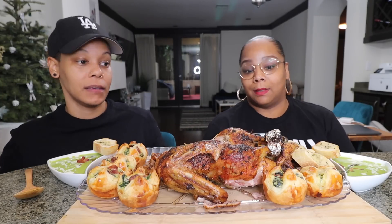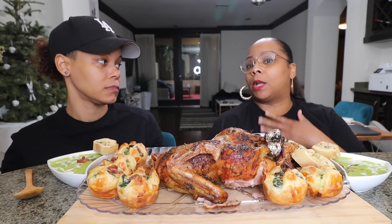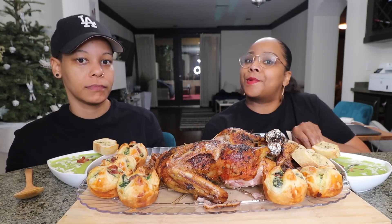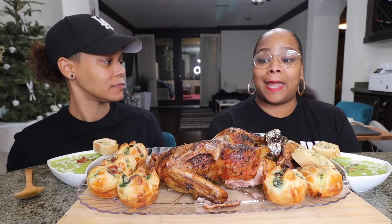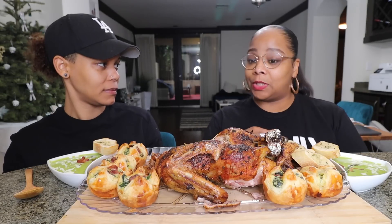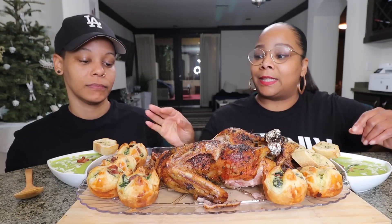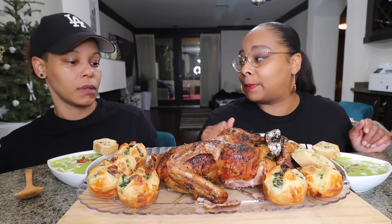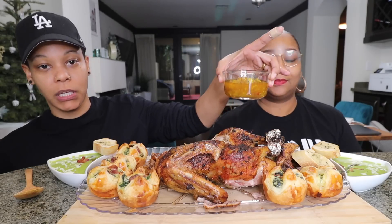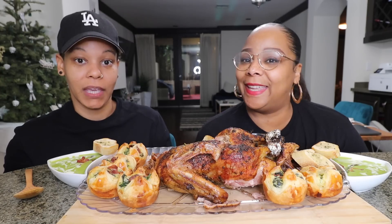Today you guys we are doing a homemade gourmet food mukbang. It's our first time attempting to do a whole spread of gourmet stuff, and I thought it was a great idea after watching Pressure Cooker. We've been cooking all day, y'all — all damn day! We're having duck a la orange, crème d'asperge, spinach puffs, and I also made a raspberry panna cotta with mango chutney. Let's get into the video!